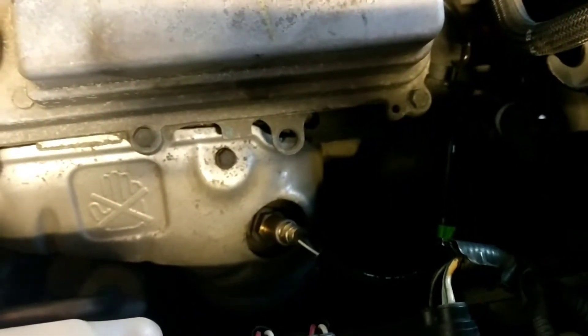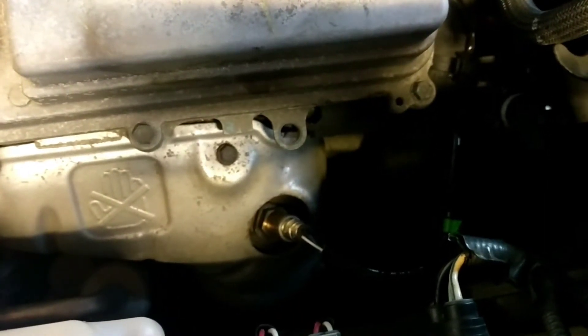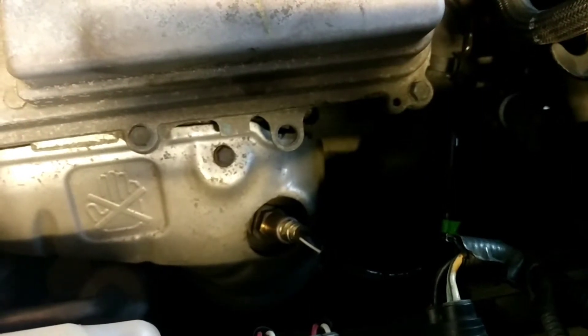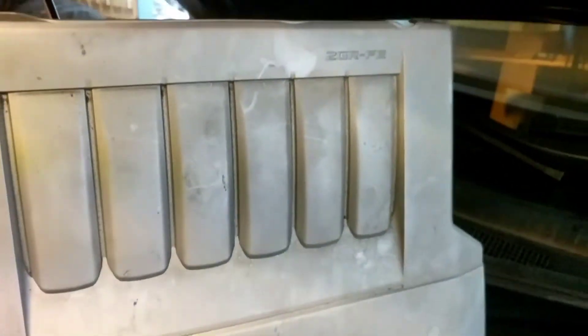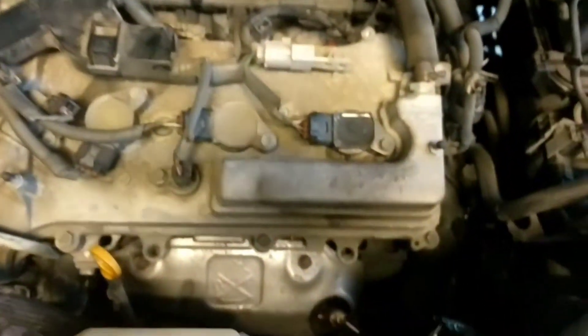A bunch of lights basically came on because of this one sensor here. I put in the OBD code reader and got a code: P0051, bank 2 sensor 1.